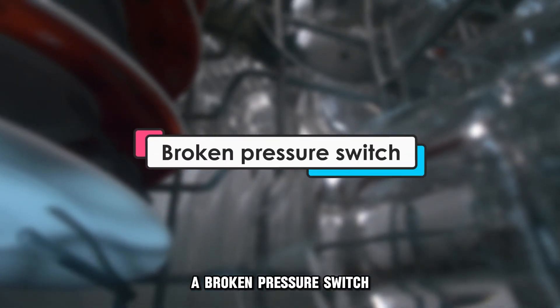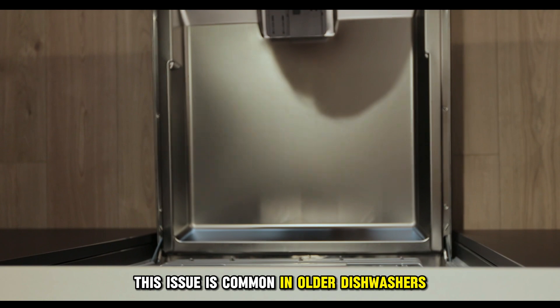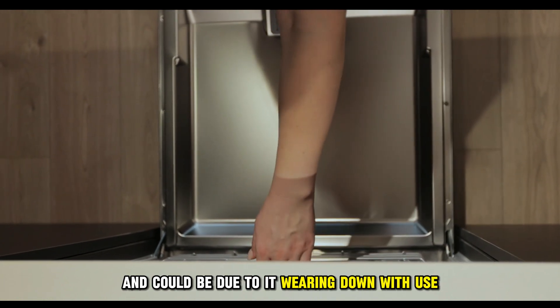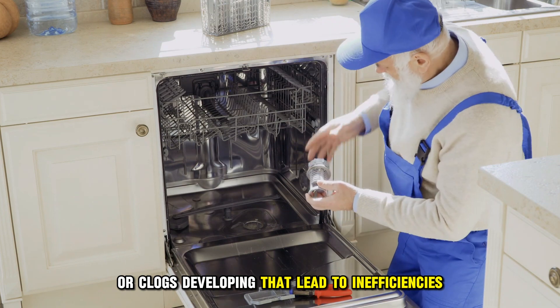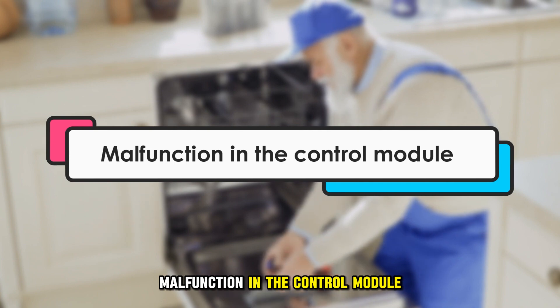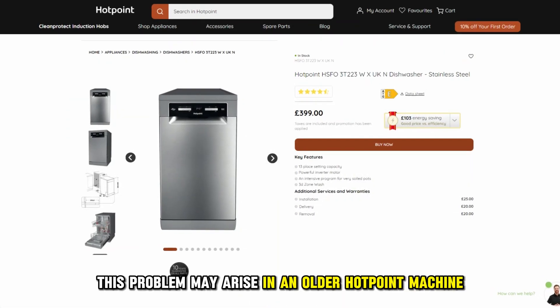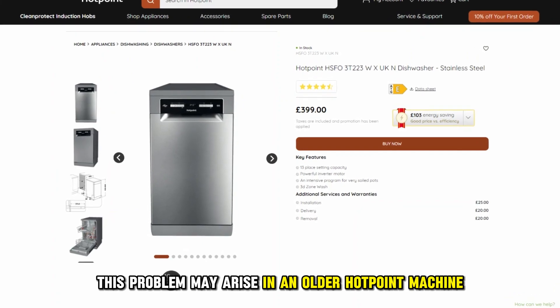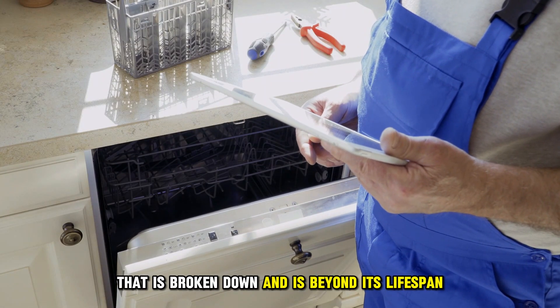Second, a broken pressure switch. This issue is common in older dishwashers and could be due to it wearing down with use, burned wires, or clogs developing that lead to inefficiencies. Third, malfunction in the control module or the machine nodes. Although rare, this problem may arise in an older Hotpoint machine that is broken down and is beyond its lifespan.